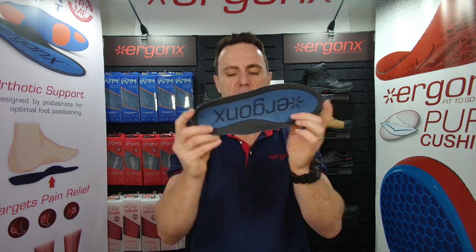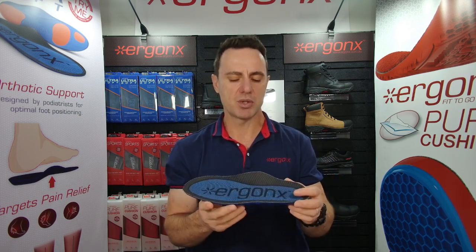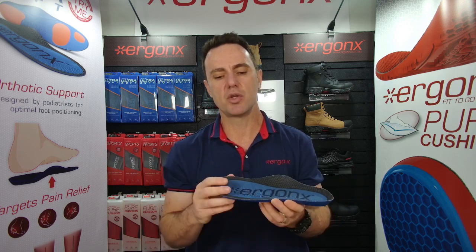We also look for a full-length orthotic insole so we can replace the insole completely — it just holds it in place a little bit better rather than slipping and sliding around inside your boot. Ideally, you don't even want to notice that you're wearing an orthotic insole inside your rugby boots. It should be that comfortable and that secure in the boot.